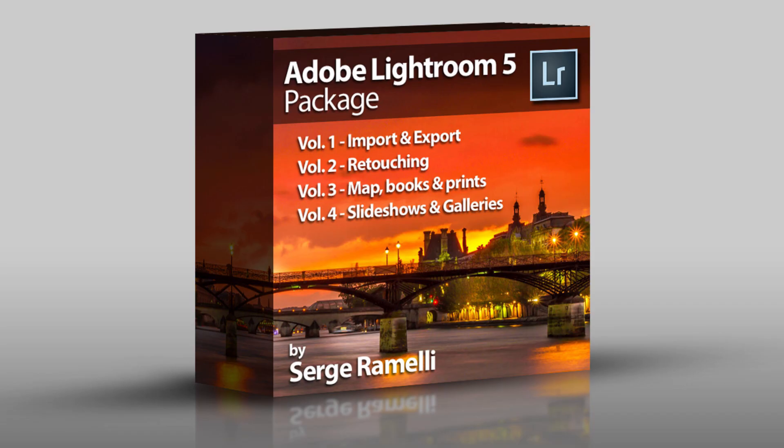Bonjour! My name is Sergio Amélie, and I'm very pleased to announce my new complete training on Lightroom 5. This is my most complete training that I've ever done up to date.